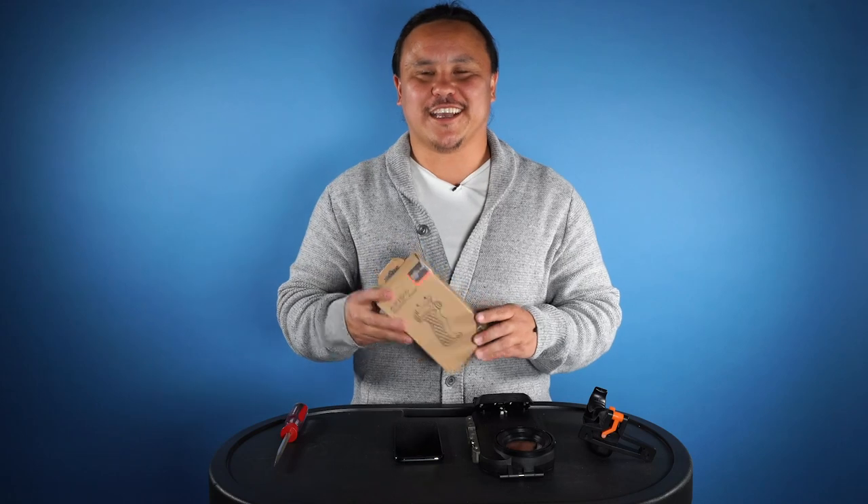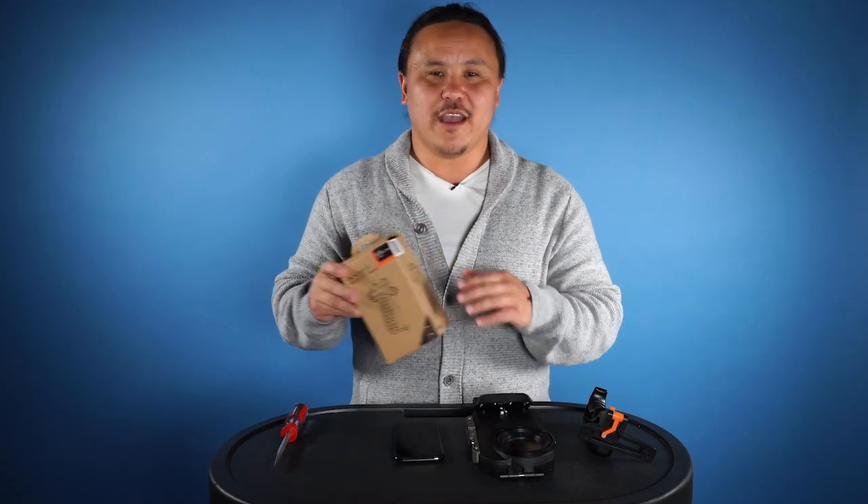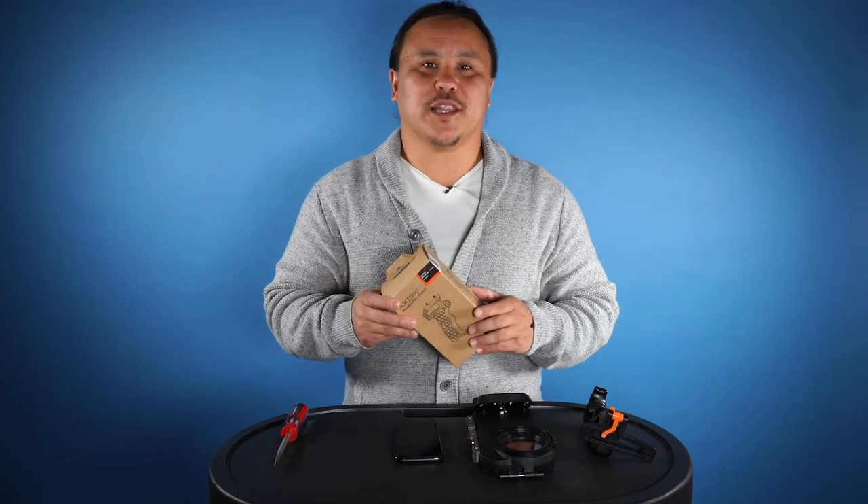How's it going everyone? Brian here from Aquatech. Today I'm going to talk about our brand new Bluetooth pistol for the Axis Go. This suits a whole range of Axis Go, from the iPhone 7 and 8 all the way up to the iPhone 11 Pro Max.